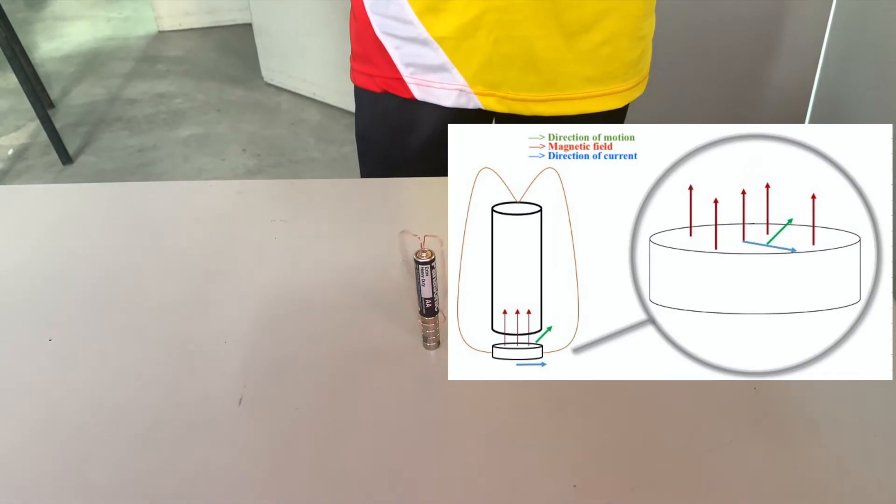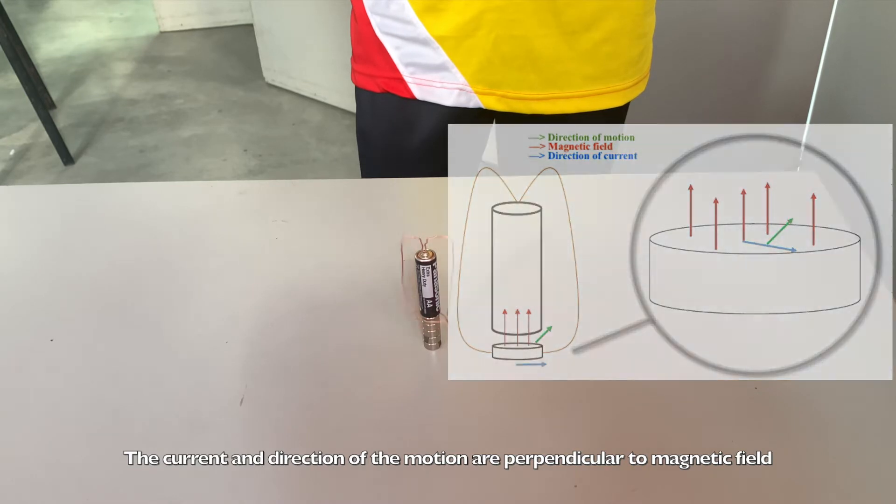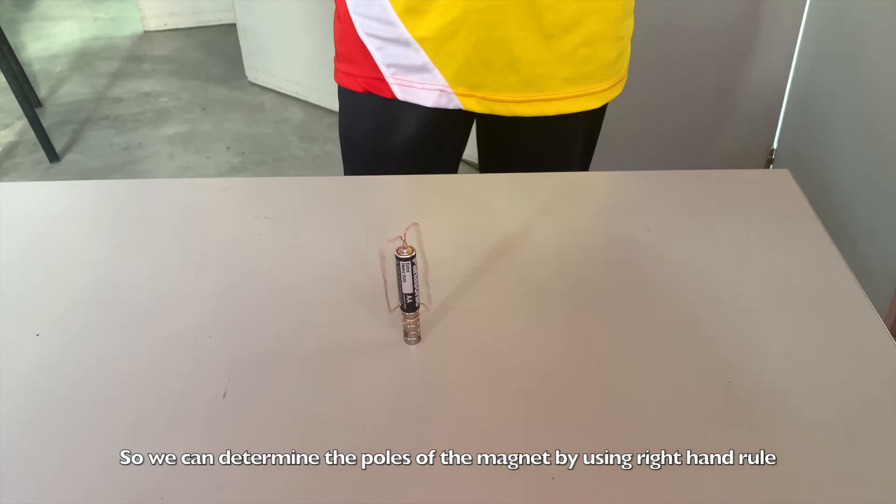The current and the direction of the motion are perpendicular to the magnetic field. In this model we don't initially know the pole of the magnet, so we can determine the force of the magnet by using the right-hand rule.